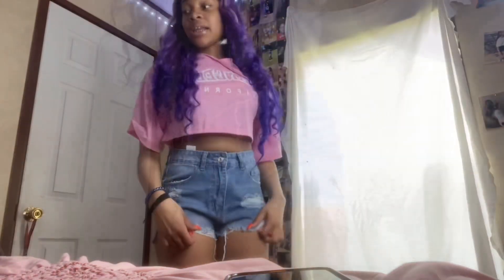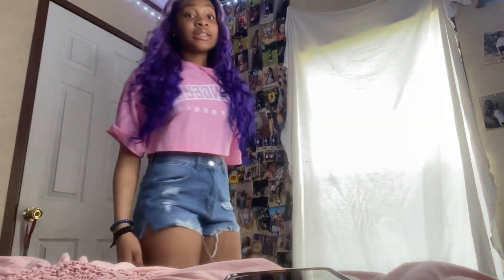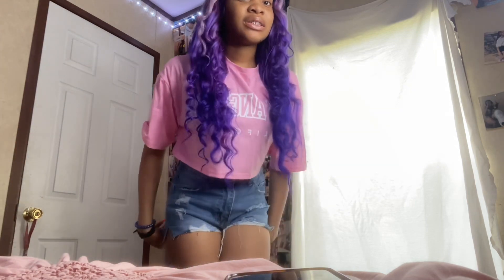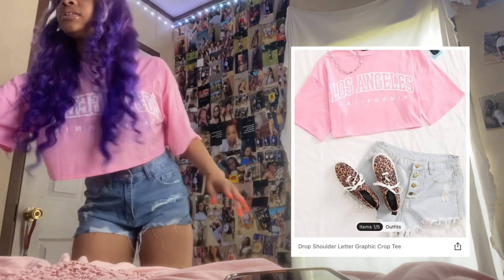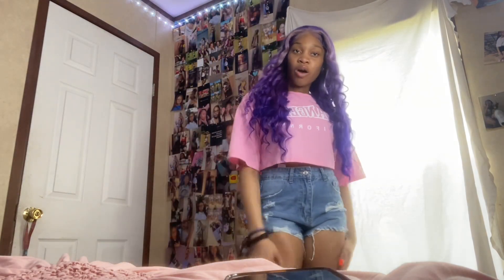This next outfit — I got these shorts in a size small and they're too big. They ran big, so I suggest y'all go down a size from what you'd normally get. I wear a small in some shorts and a medium in others, and I suggest y'all size down because it's big. But I love this little flare right here — that is so cute. This shirt is a medium and I love it. I give these shorts a six because they're too big and I ordered a small.